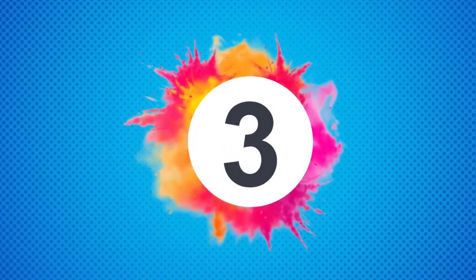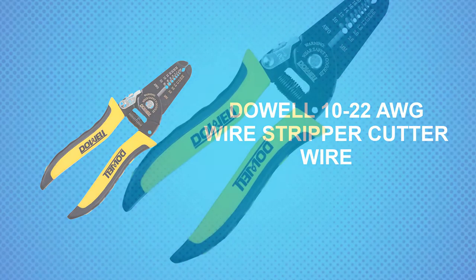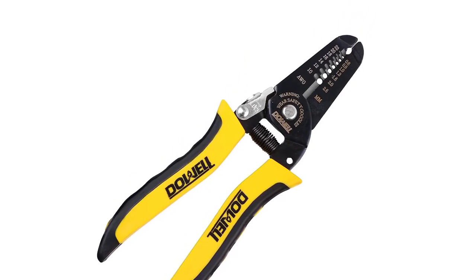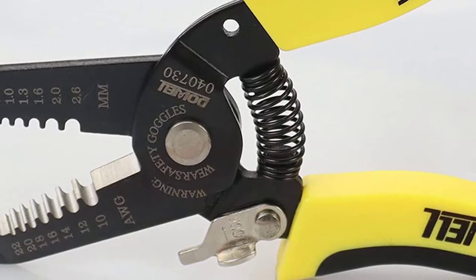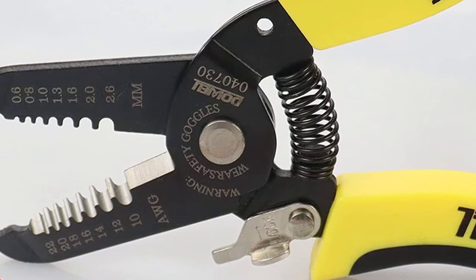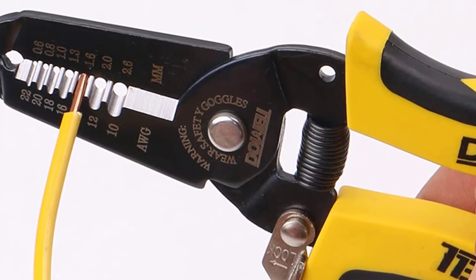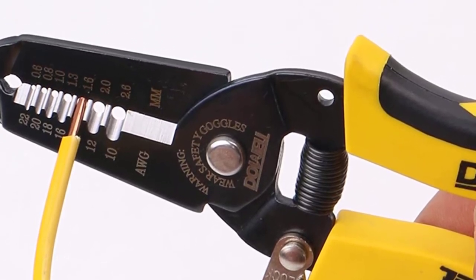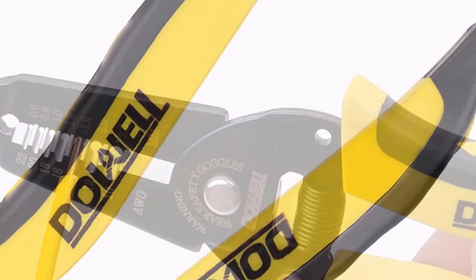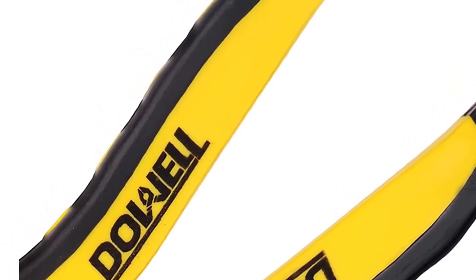At Number 3: the Dowell 10-22 AWG Wire Stripper Cutter. Dowell is one of the most budget-friendly yet reliable tool brands available in the market right now. This wire stripper costs way less than most other options on this list, yet it doesn't feel cheap as the build quality is quite impressive. The tool comes with a really high-quality handle made from PP plus TPR material, which is ergonomically designed to give your hands a nice and comfortable grip. The material is good enough to provide grip even if your hands are wet or oily.